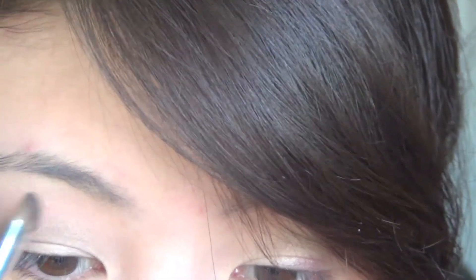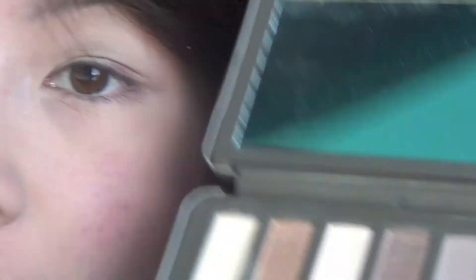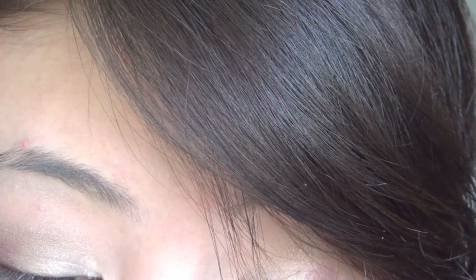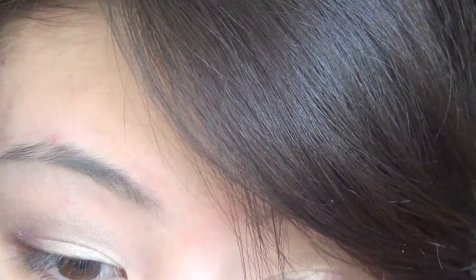Once you've done that, you just want to apply a highlight. For highlight I use my Naked Tude palette because I find it's a lot more natural. I use the color Foxy for my brow highlight and the color Booty Call for my inner tear duct highlight. Take a small eyeshadow shader brush, apply Foxy to the brow, then go into Booty Call — which is the same color but with a little more shimmer — and apply that to the inner corners. That's going to brighten up the look a little bit.